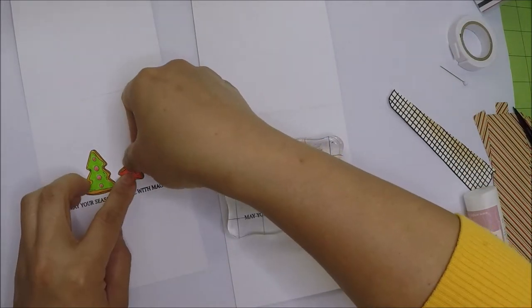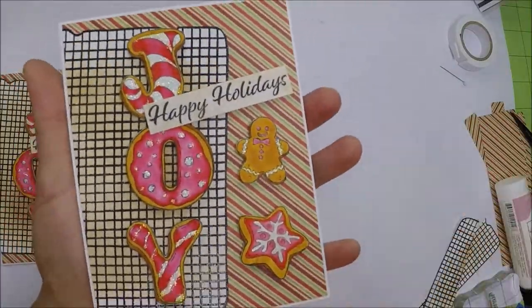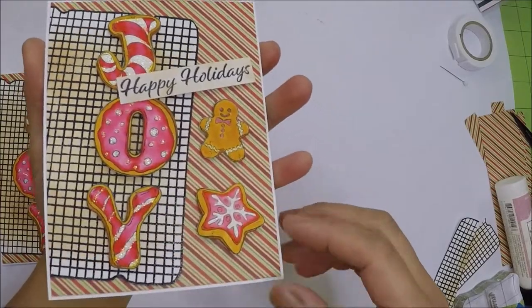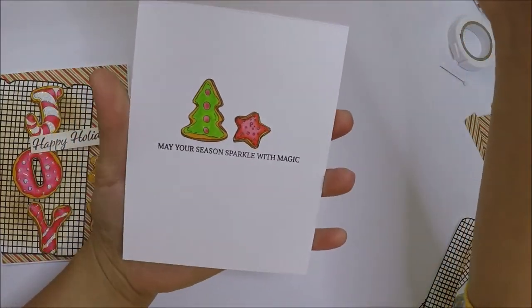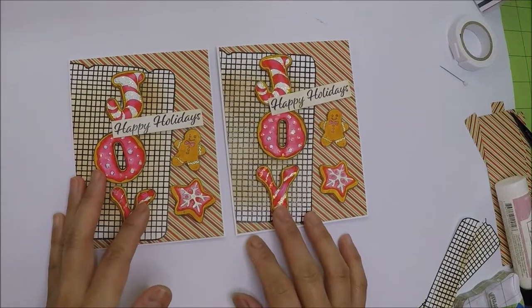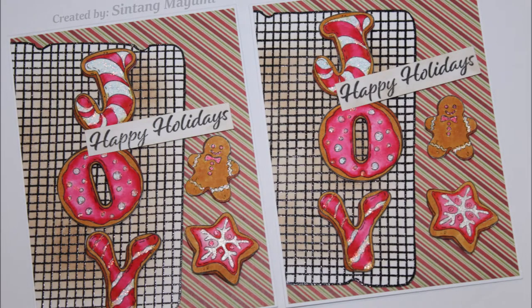My cards are complete! These Christmas cookies are adorable — I love the stamp set from Maker Forte. I hope you like today's cards and as always thank you so much for watching. I'll see you all in the next one. Bye bye!